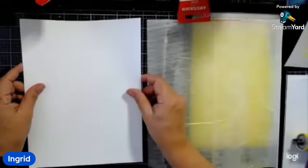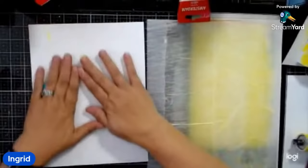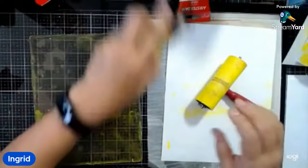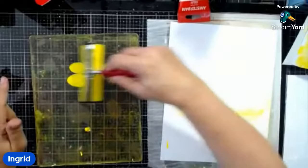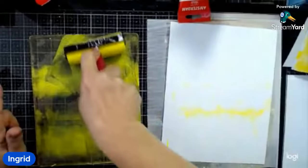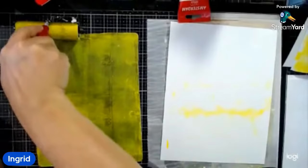Susie is asking if you roll back and forth in one direction. You actually want to go back and forth and lift as you're doing it. See how if you just go back and forth without lifting, you have those little moons and you're not spreading the paint out. So you want to go back and forth and lift as you're doing it to spread out the paint. You can also do it sideways, but I find I get really weird marks that way — it just doesn't work for me.